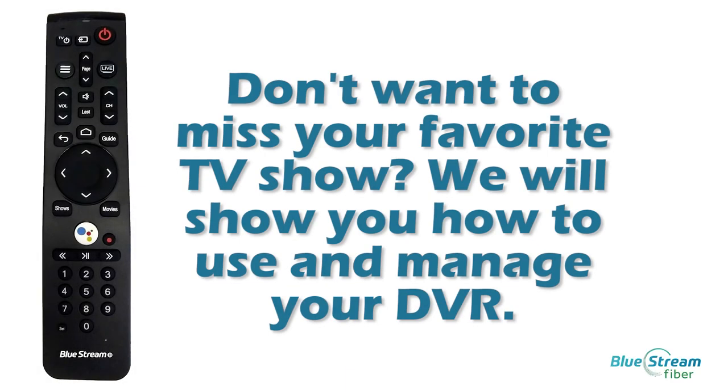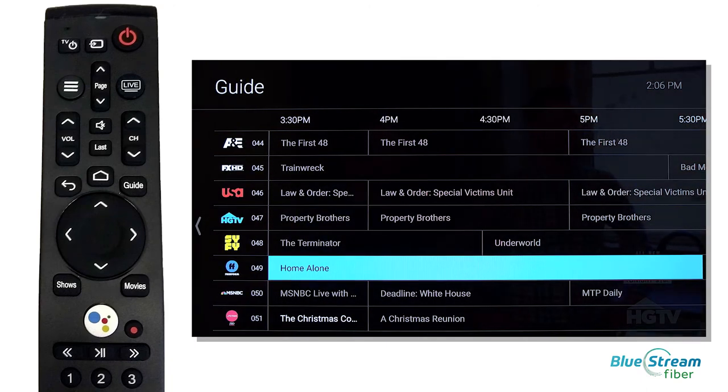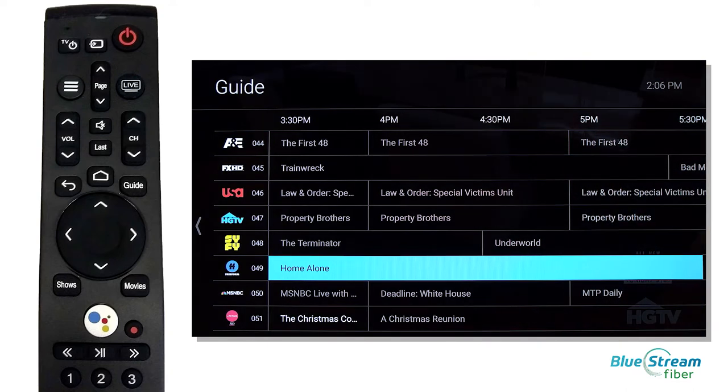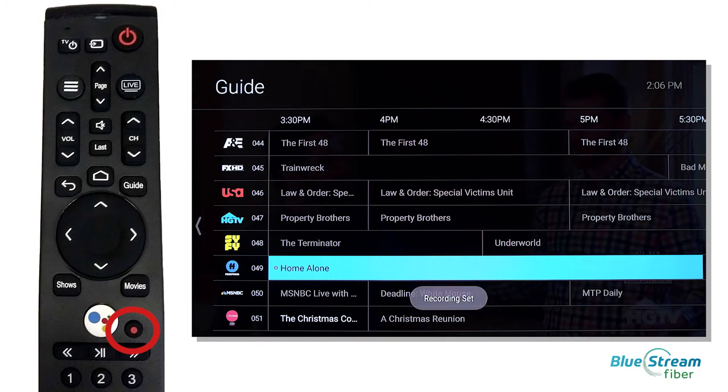Don't want to miss your favorite TV show? We'll show you how to use and manage your DVR. Let's start with recording a program. Simply find the TV show or movie you want by using Voice Search or find it directly from the TV Guide and then press the Record button.